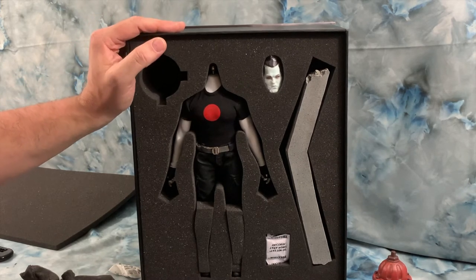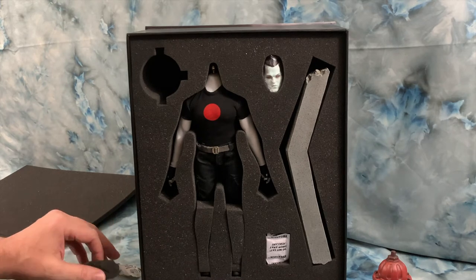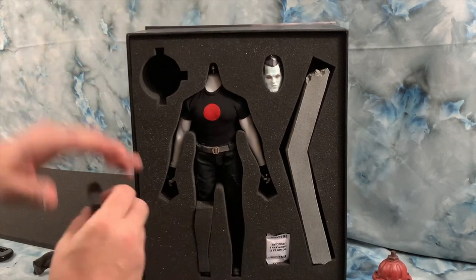The amount of what you get from TB League is amazing. They don't just make big scantily-dressed female figures — they do make some really really cool figures, and I'm happy to support them.